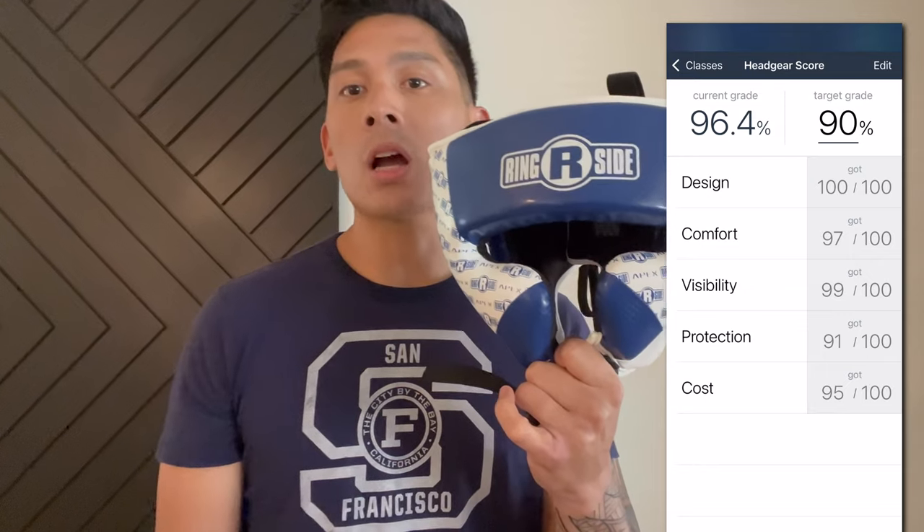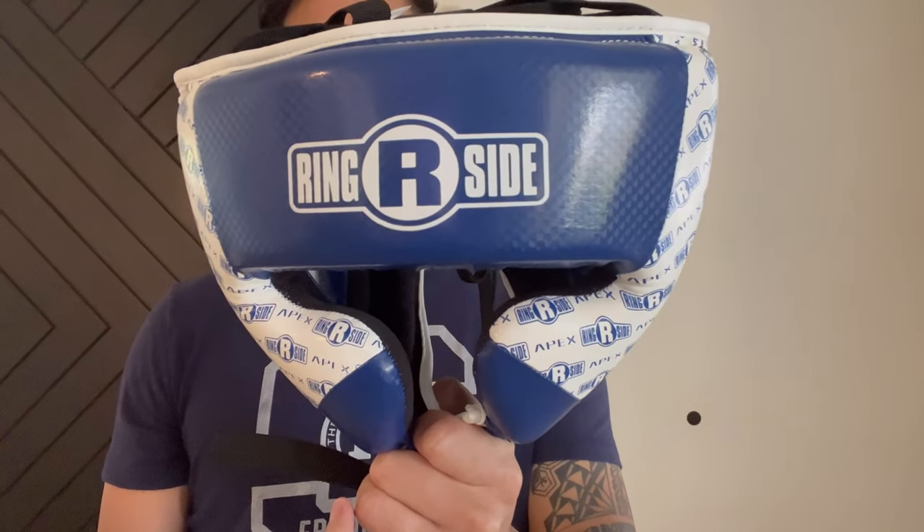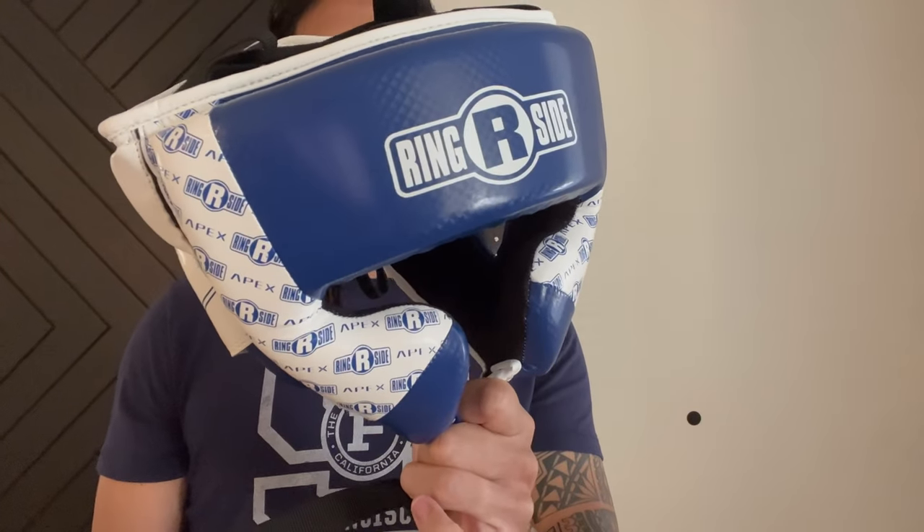If you guys have any questions or comments, make sure you leave them down below in the comments. I'll put the link in the description box where you can find this Ringsight Apex Training Headgear. I'll see you guys later. Take care.